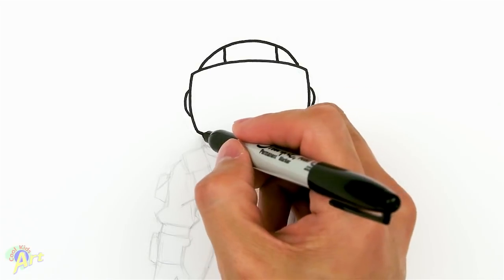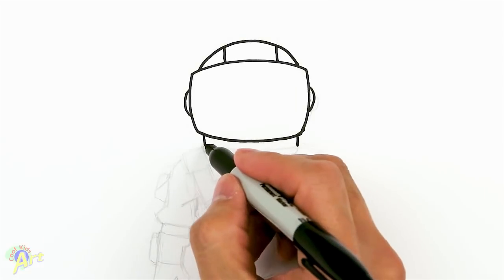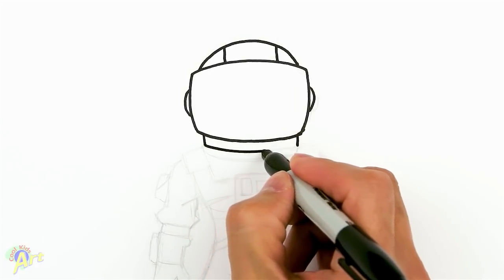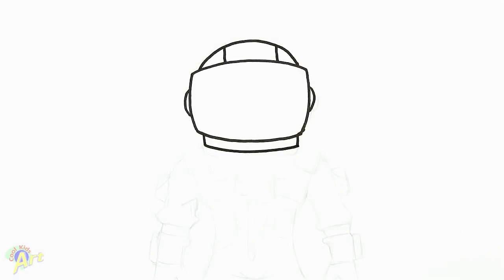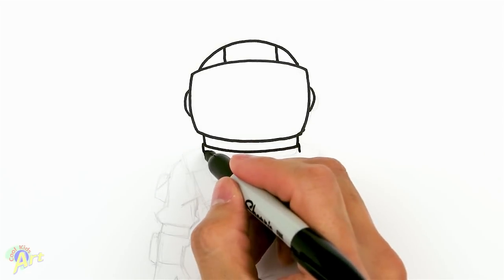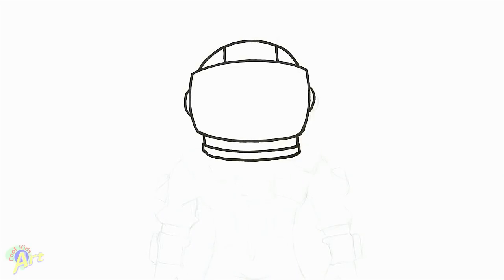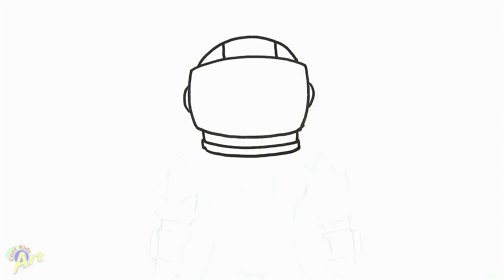So now we can come down — straight down. We're going to draw one curve; this is going to be kind of like the neck area. And then we're going to come down and draw another curve. That's pretty much his head, so it's really easy, right? Now we're just going to go down to his body.